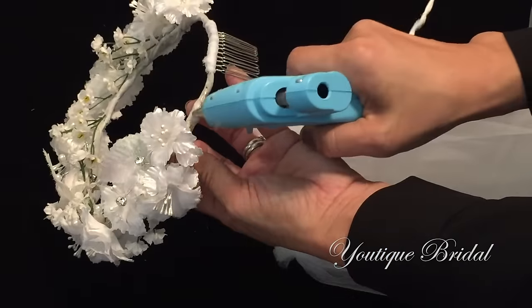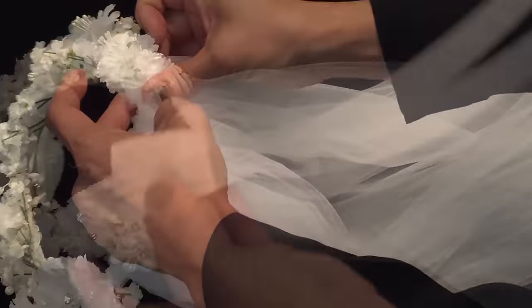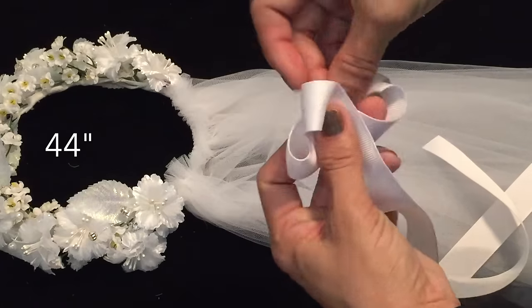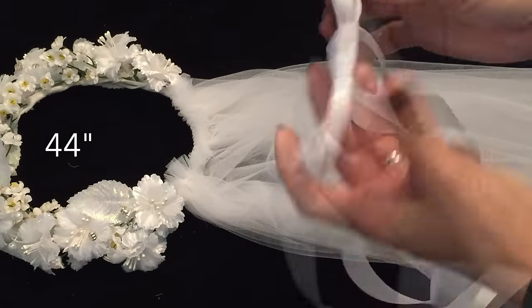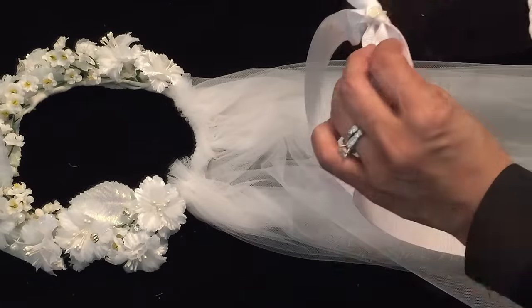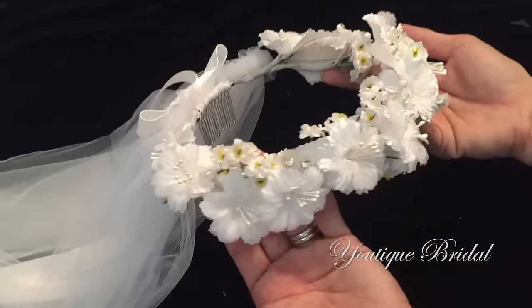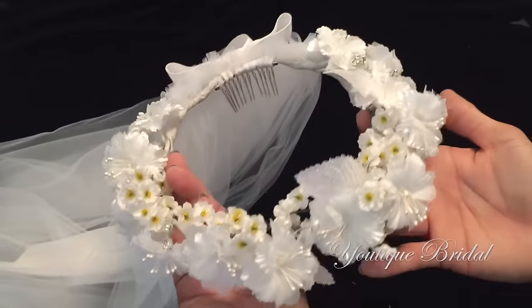Now we are ready to glue on the veil. For the finishing touch I'm going to cut 44 inches of ribbon and then tie a bow at the center of it, then glue it onto the floral crown. I'm going to trim the ends of the ribbon and we are finally complete with the floral crown veil.